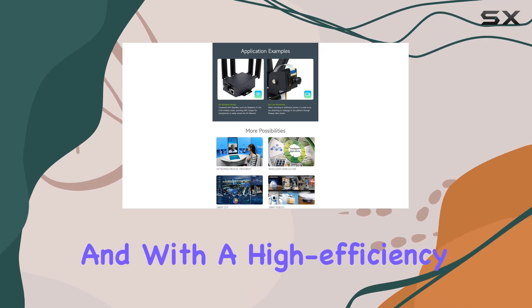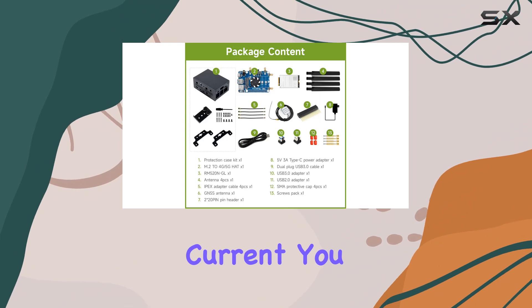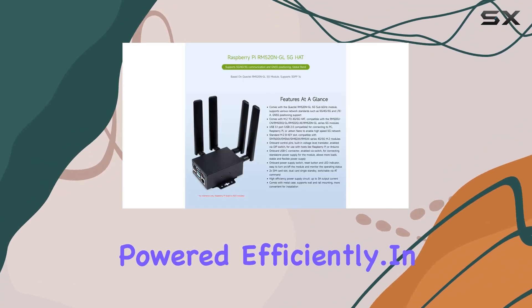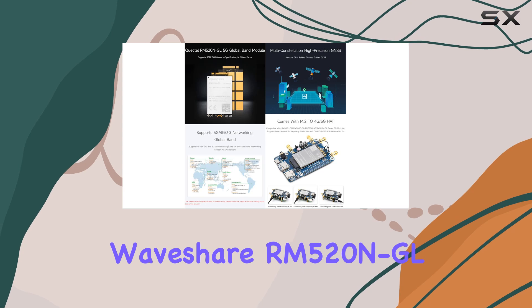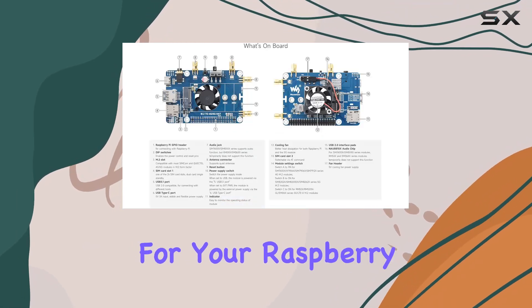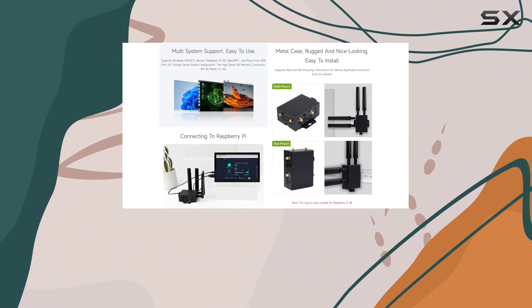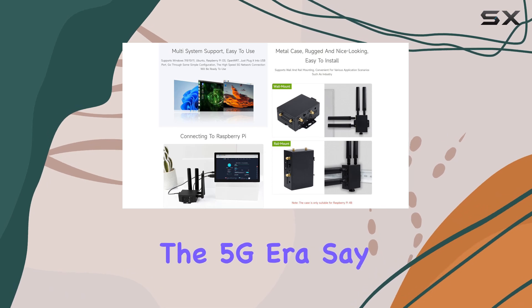With a high-efficiency power supply circuit capable of delivering up to 3A output current, you can rest assured knowing your devices are powered efficiently. In summary, the WaveShare RM520NGL 5G hat is a powerhouse of connectivity for your Raspberry Pi. Whether you're a hobbyist, developer, or enthusiast, this hat offers everything you need to stay connected in the 5G era.